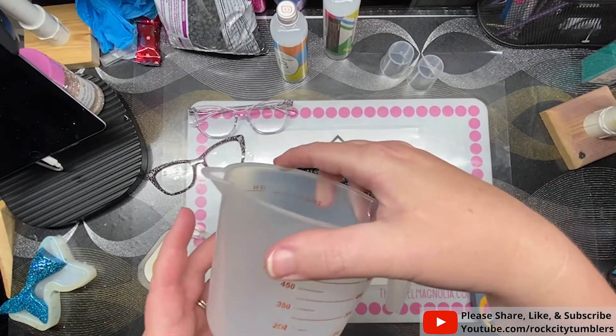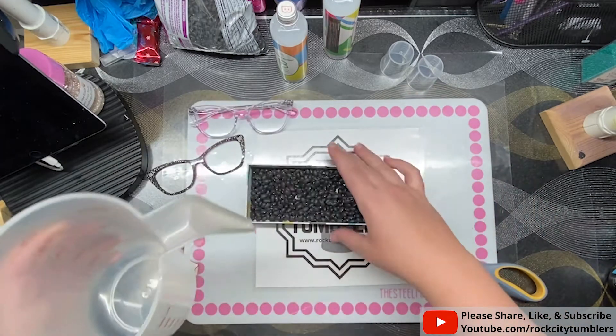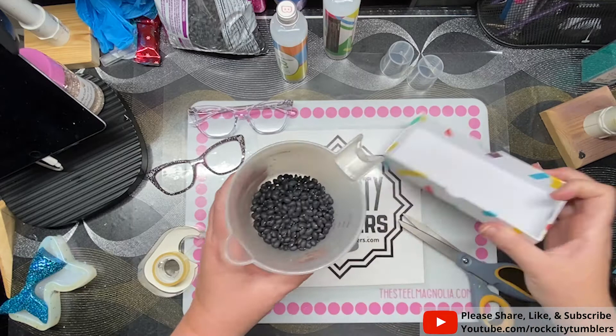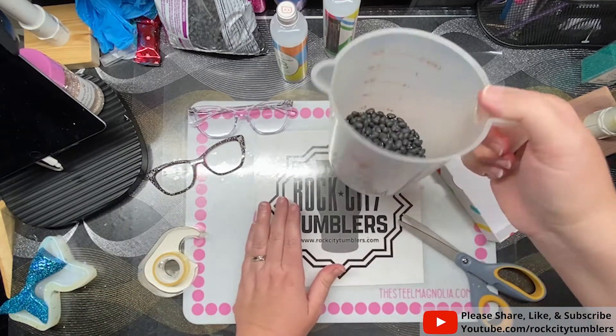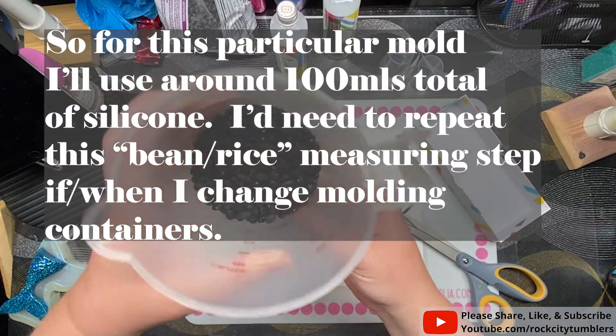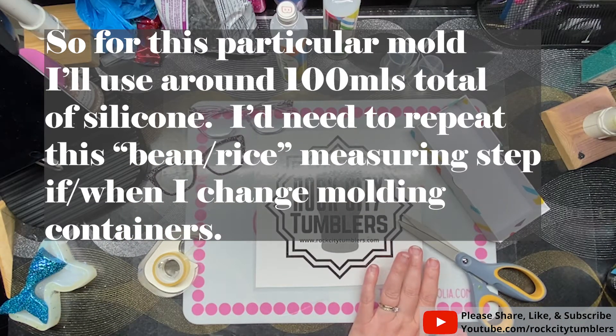The container has milliliters marked on it, so let's see what this translates to. Hopefully there's not a lot of empty air. That is right at 100 milliliters — a little bit over that.